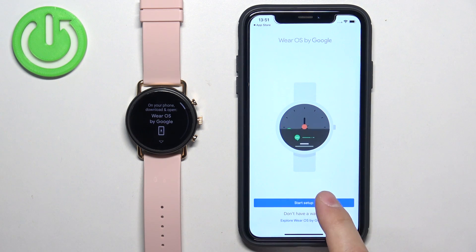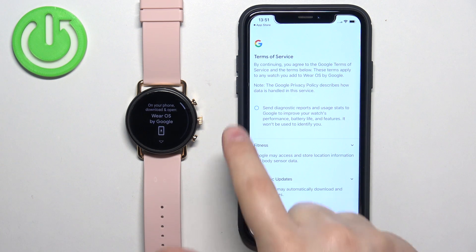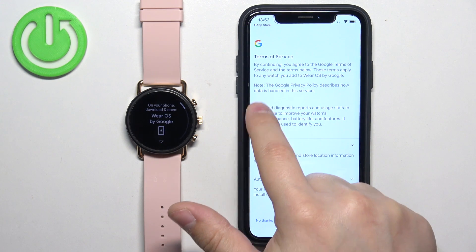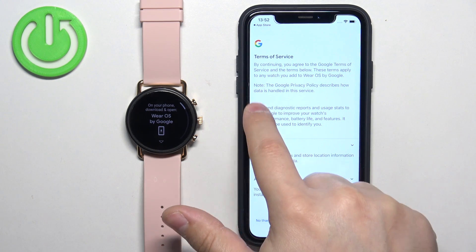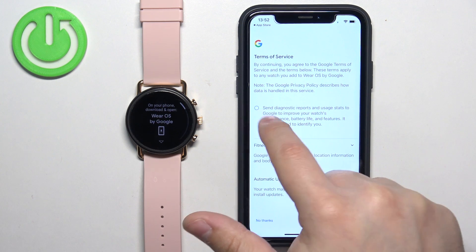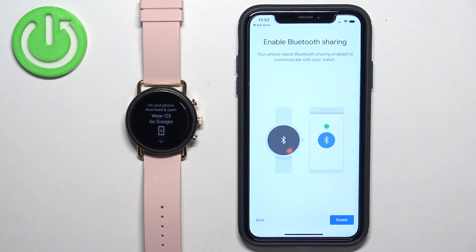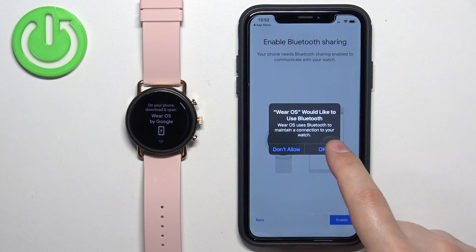In the app, tap on Start Setup. Here, you can agree to send the diagnostic data if you want to by checking the box. If you don't want to, you just simply uncheck it. And once you're done, you can tap on Agree. Then, if you need to enable Bluetooth sharing, tap on Enable. Tap on OK.